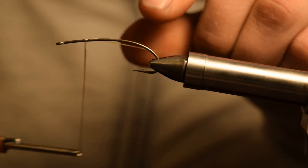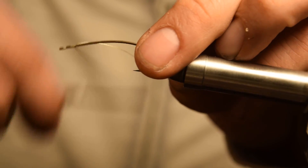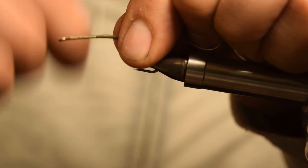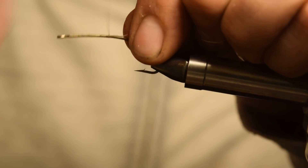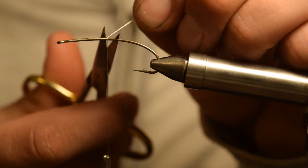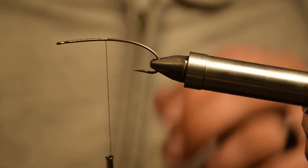So to start out, we're going to be using GSP thread — an olive GSP 100, olive thread. I like gel spun thread especially for streamers because it is nearly unbreakable and you can really put some torque down on your materials while you're tying.